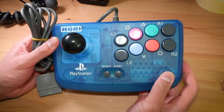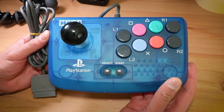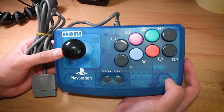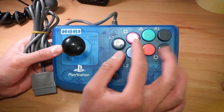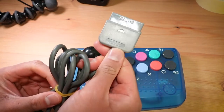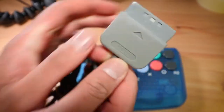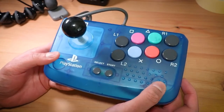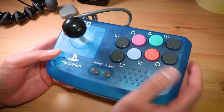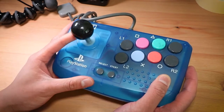Hey everyone, Steve here. In this video I'll be taking a look at the Hori Compact Joystick for the original PlayStation. This is a pretty small arcade stick featuring an eight-button layout and micro-switched joystick with an original PlayStation/PlayStation 2 plug and a nice Hori logo. Given that this is for the original PlayStation and PS2, there is no home button, and we also don't have any L3 or R3 buttons.